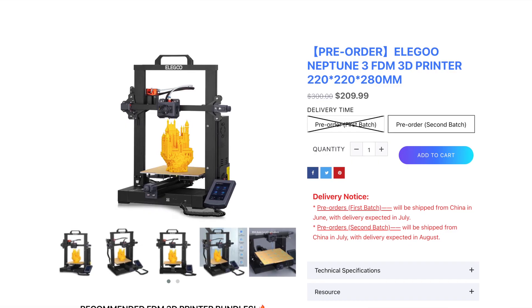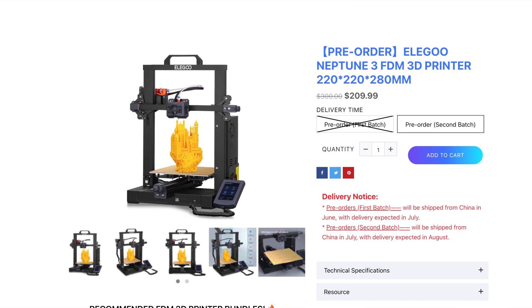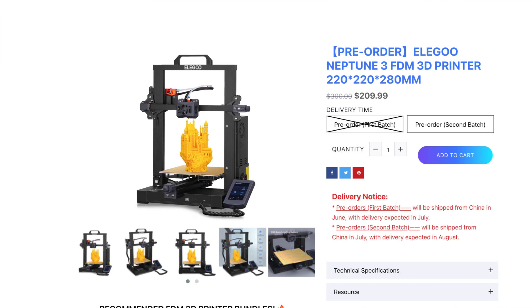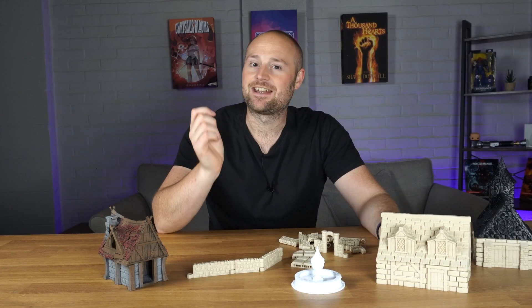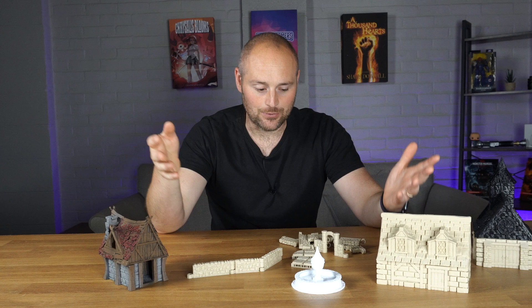The Neptune 3 retails at about £170 — I think it's about $209. That was at the early bird pre-order stage; it has gone up a little bit and will go up again at the actual launch. It took quite a while to arrive, but it did arrive last week and I was very happy to get my hands on it. As soon as it arrived I unboxed it and got to the bit I was dreading — actually putting the thing together.